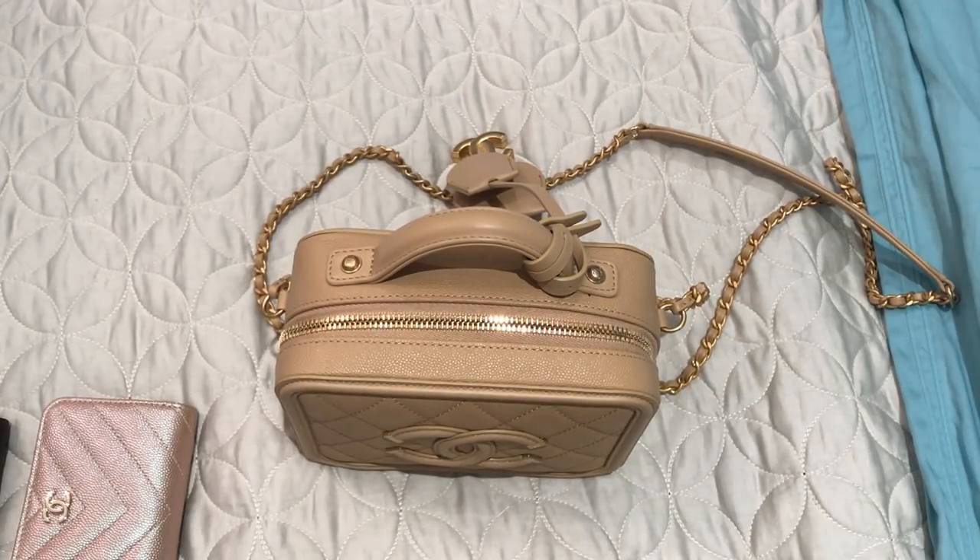Hi everyone, welcome back. I'm filming a much-requested video ever since I got my new Chanel mini vanity case. I just got it about a week ago and I've had many messages asking for a video showing how much it fits, so that's what I'm going to do today. This won't be a full-blown review because I've only used it yesterday and today so far, so it's more of a first impressions and what fits in it.